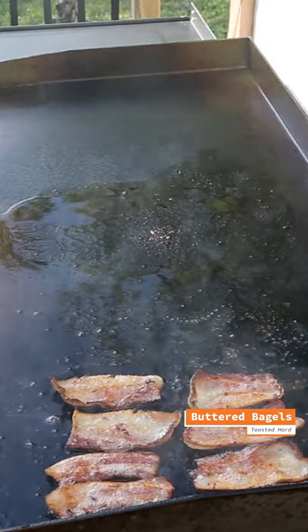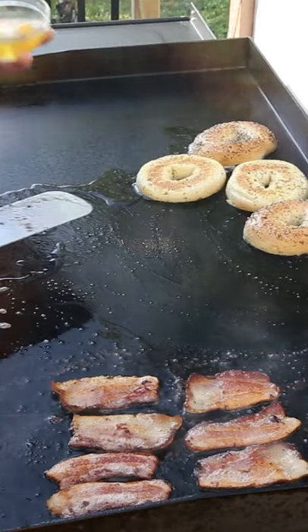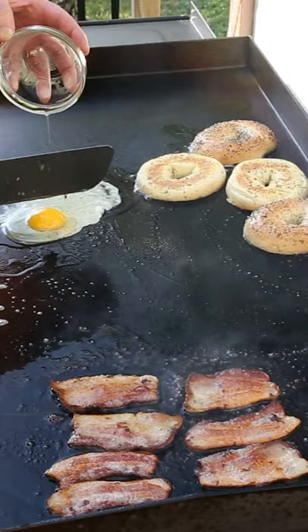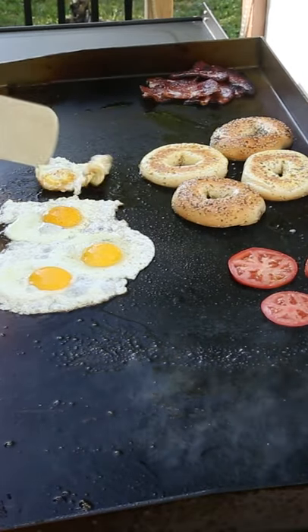Let's get the bagels on — these are buttered on both sides. A little bit of bacon fat, it is nice, it will be crispy. Flip them over easy.